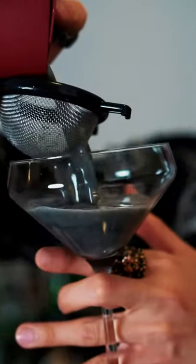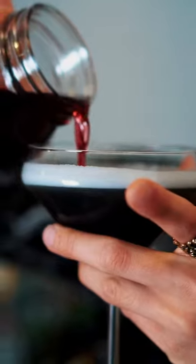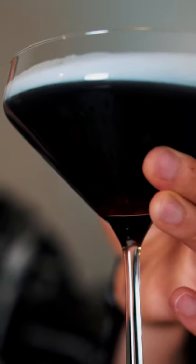Add pan-flavored ice, wet shake — fireball jutsu! Double strain. Take a little grenadine and pour it slowly into the bottom to create a little red and black effect.